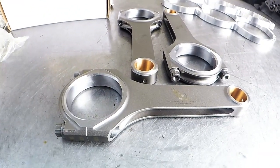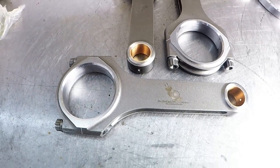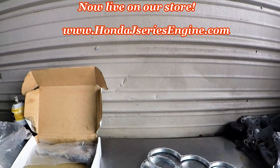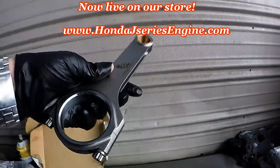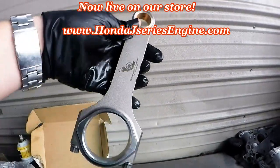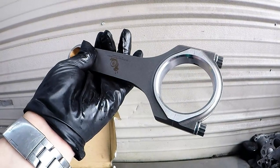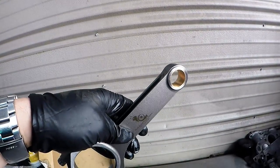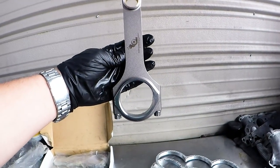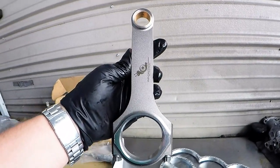Alright guys, here they are. I went ahead and grabbed three out for you guys just to take a look at. These are our Half-A-Land Performance 1000 horsepower J35 rods. They are absolutely immaculate. The quality is just absolutely perfect. The specs came out exactly to what we wanted. These are rated at 1000 horsepower. You can use them as a direct swap in a J35, or you can stroke your J30 out with a J35 crank and our 1000 horsepower rods — you can stroke it out to a J33. Or you can stroke a J32 out to a J35 with our 1000 horsepower J35 rods and J35 crank.